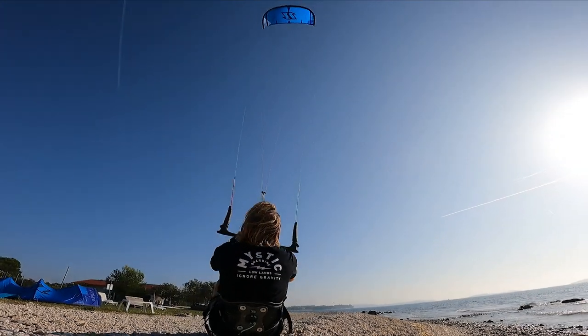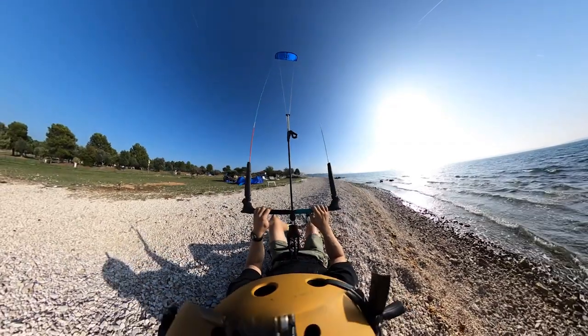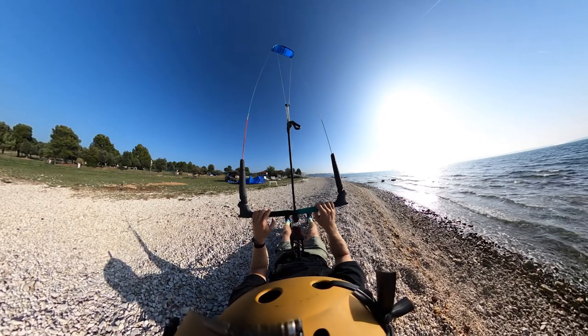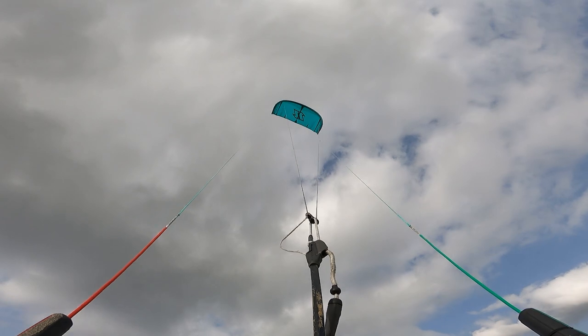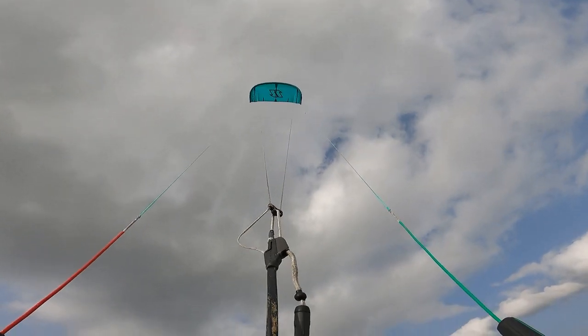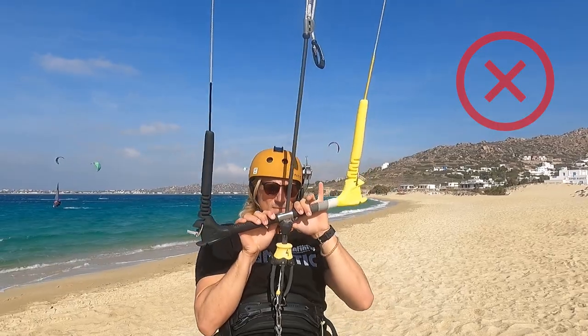Once you are sure that your kite is trimmed well, put the kite in 12 o'clock and pull on the bar to see if your bar is standing parallel with the kite. Note: in most cases it is difficult to have your bar 100% parallel with the kite. But if you see clearly that your bar is not parallel with the kite, first make sure that your safety line is loose.